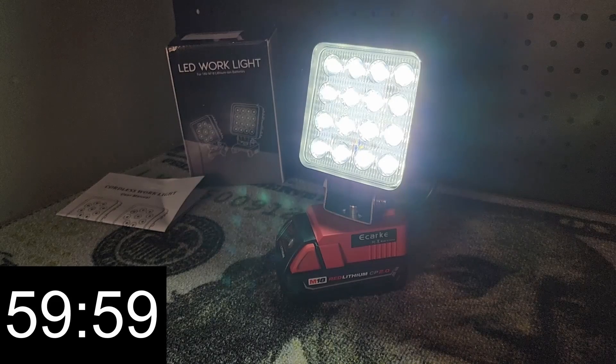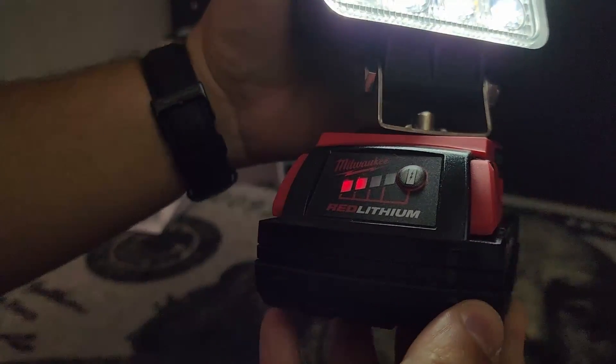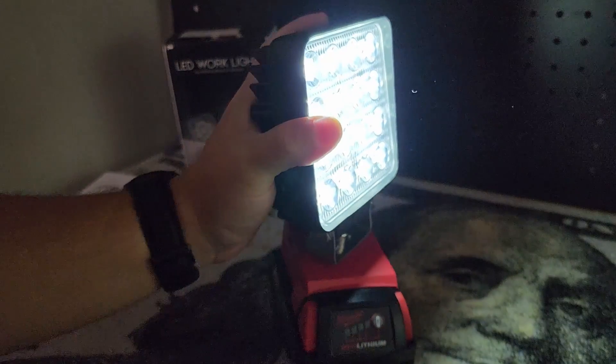We're up to about an hour on high and you can see we still have two bars left, so more or less we used half the battery. So put a 5 amp hour on that and you get about 5 hours, put a 12 on there and you get 12 hours. Pretty good.